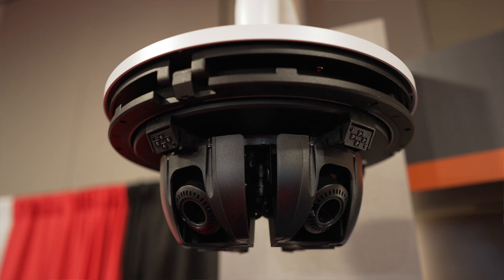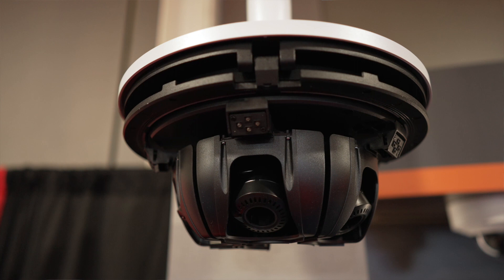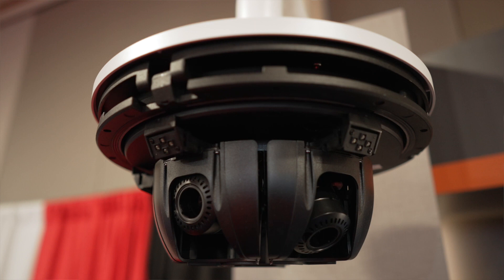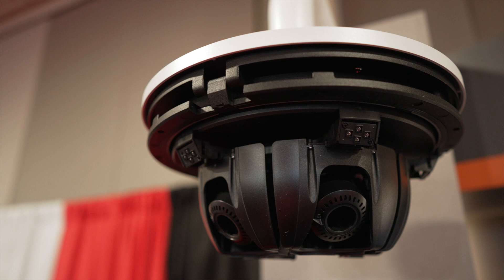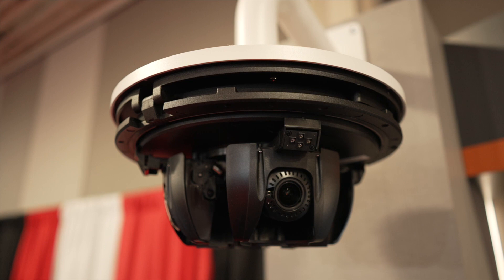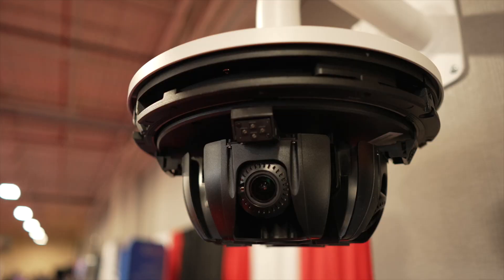The concept behind this is really to make it installer friendly, so that when technicians install the camera, they're not sitting there manually adjusting lenses or having to look at a laptop. They basically mount the camera and walk away. Then directly through the web interface of the camera, they can remotely adjust every sensor and every lens to get the angle or the field of view that they're looking to achieve.